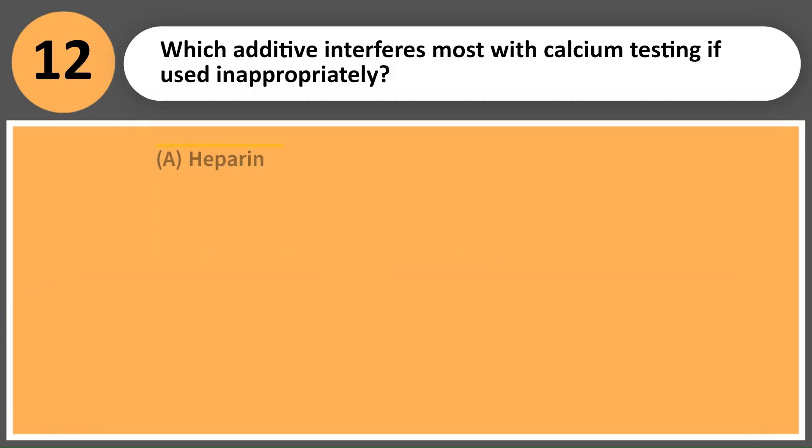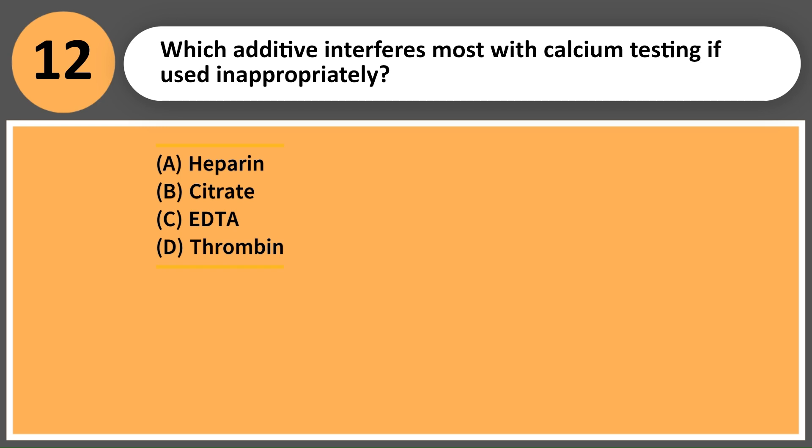Which additive interferes most with calcium testing if used inappropriately? A. Heparin. B. Citrate. C. EDTA. D. Thrombin.